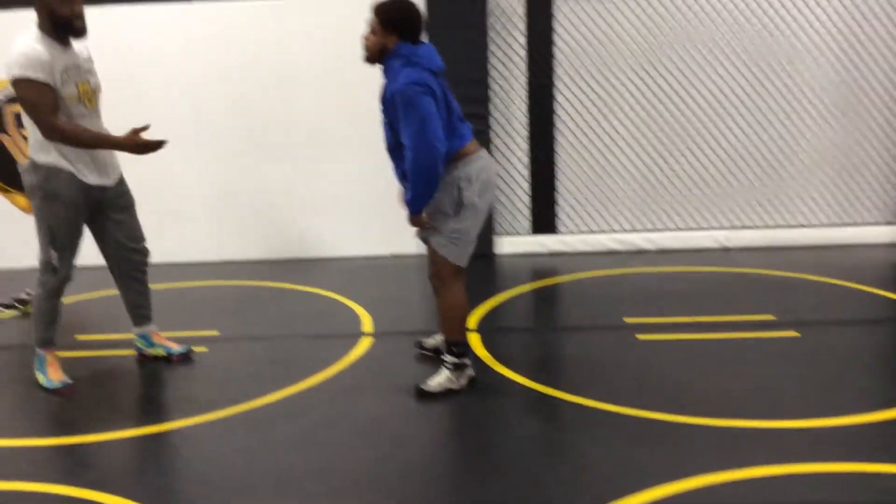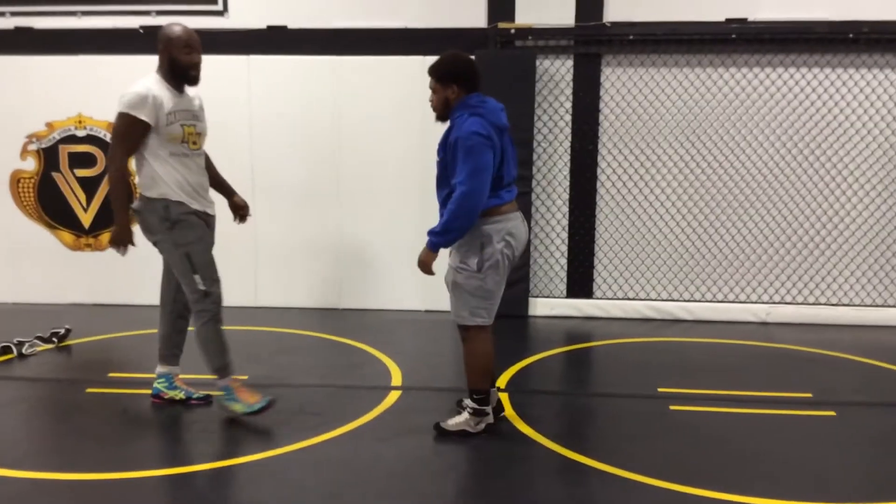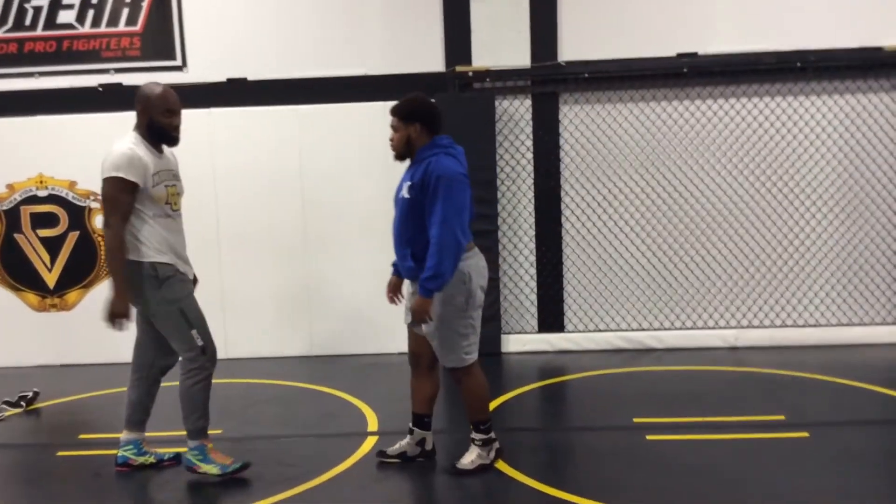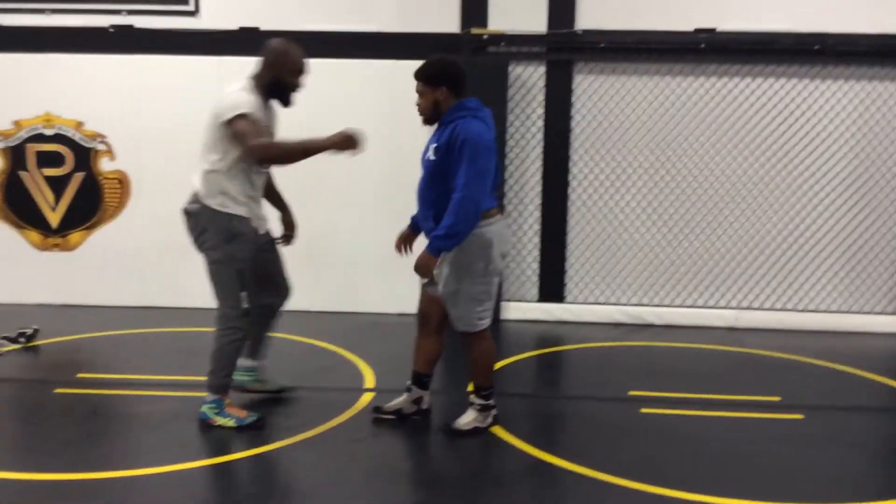I really love the slide-by. I had a knee injury and I actually got to stay competitive because it was the only move I could do — I couldn't really do any leg attacks. So this has become a great move for people who tie up a lot.